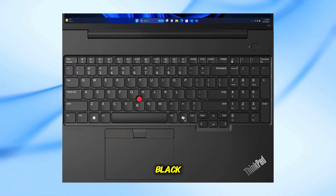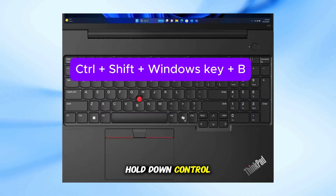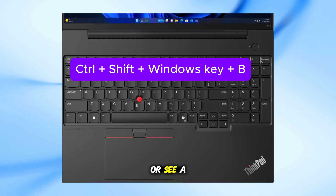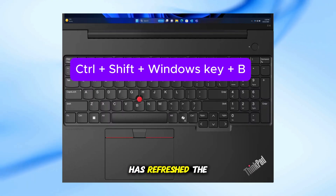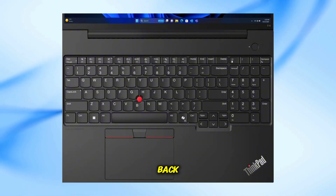If it's still black, let's try resetting the display driver. Hold down Control plus Shift plus Windows key plus B all at once. You might hear a short beep or see a flash — that means Windows has refreshed the display driver. Wait a few seconds for the screen to come back.